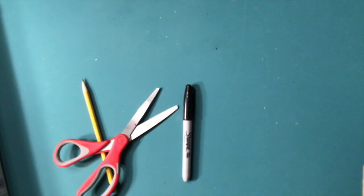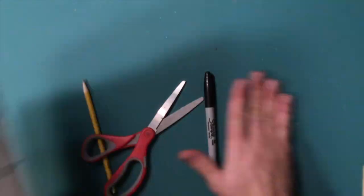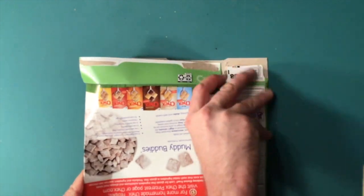For our sculpture today you're only going to need a few things: a pencil, a sharpie, a pair of scissors, and some sort of box. If you have a large box, that should be enough. If you have smaller boxes you might need a few. The first thing you want to do with the box is open it up — try to separate where it's been glued together along the bottom and then along the edge so you can have as much usable material as possible.